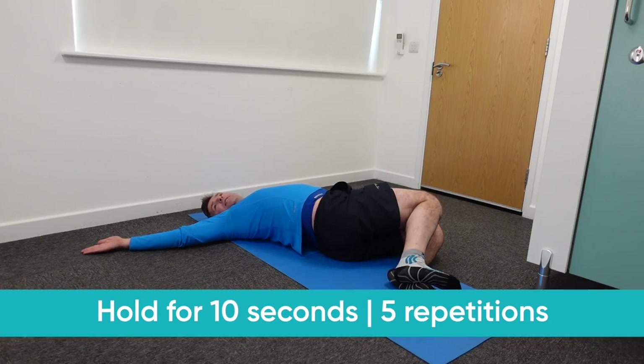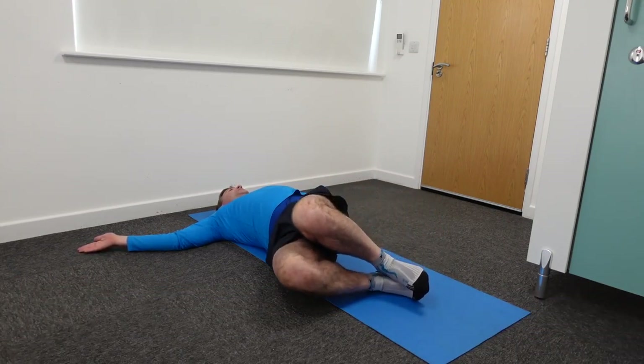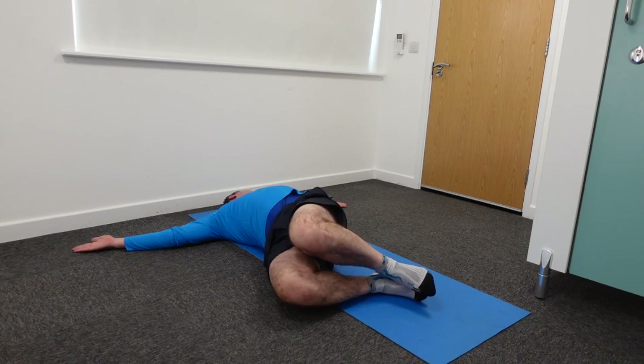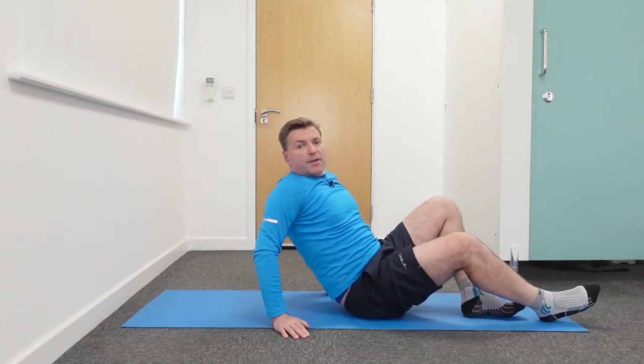Hold again for 10 seconds, then go to the other side — rotate your knees to the right and turn your head towards the left. Arms nice and wide, pushing your left shoulder into the floor. Hold for about 10 seconds and repeat about five times. This is something you can do daily. So those are my three favorite stretches to reduce back pain quickly. Now we're going to move on to exercises for when the pain is gone.